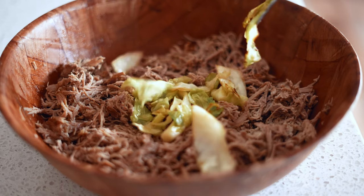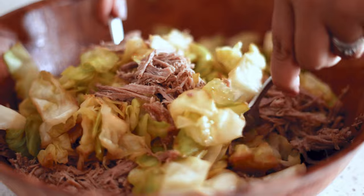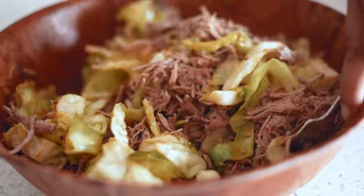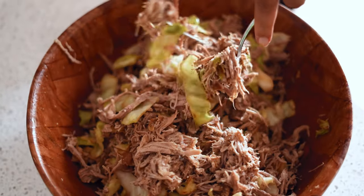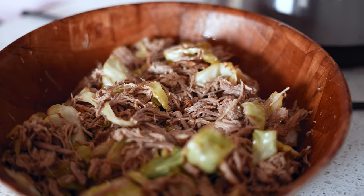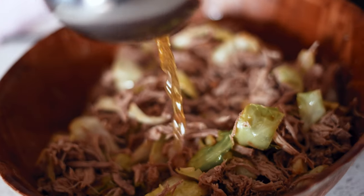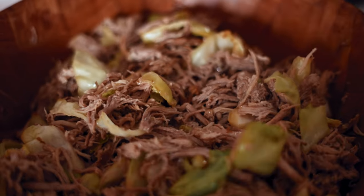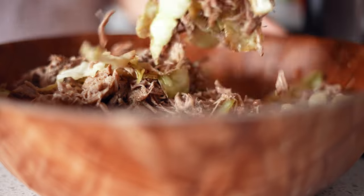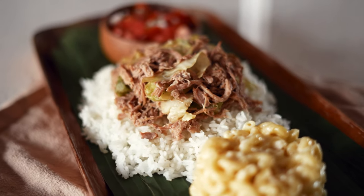Once it has been shredded, add the cabbage and mix it in with the pork. Add back in some of that delicious juice from the pot to moisten up the pork. Keep adding back the juices to taste. Serve it hot and enjoy this delicious kalua pork.